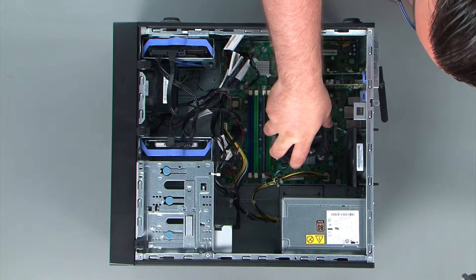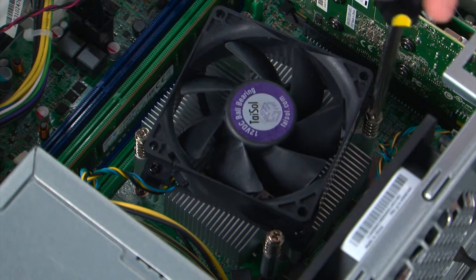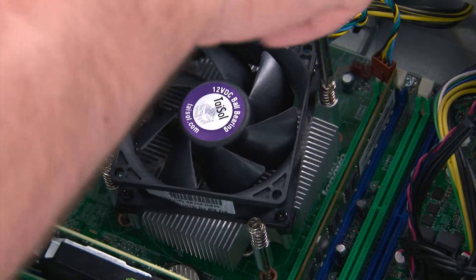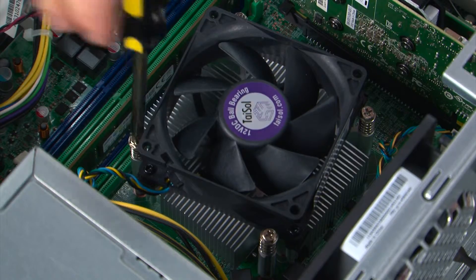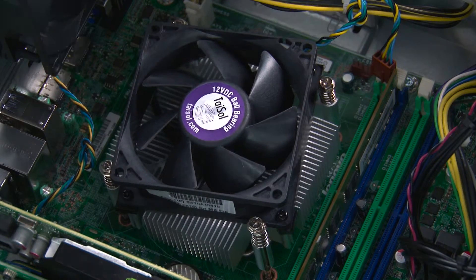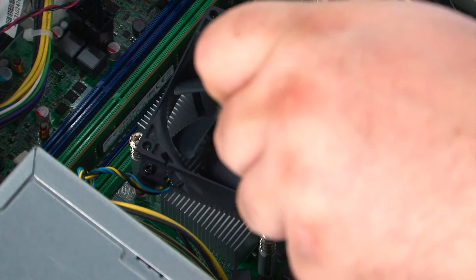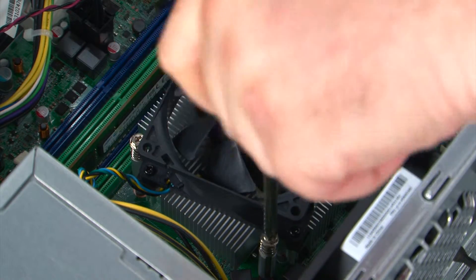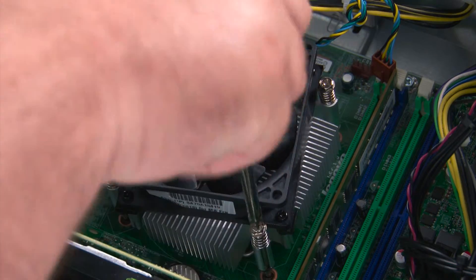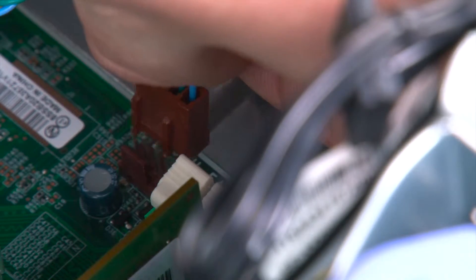Now we're going to place the heatsink into the system using the screw holes for alignment. Then we're going to tighten four captured screws in a cross pattern: tighten screw one halfway, tighten screw two halfway, tighten screw three halfway, tighten screw four halfway — then go back and tighten each screw fully. This ensures that the thermal compound spreads evenly. Now just reconnect the fan cable to the system board.